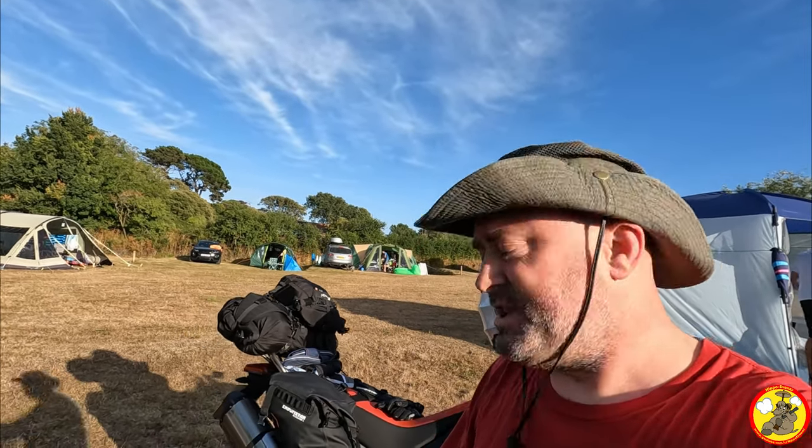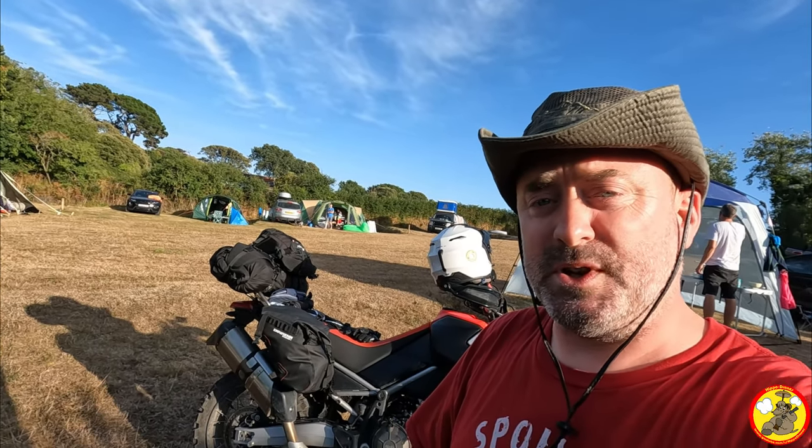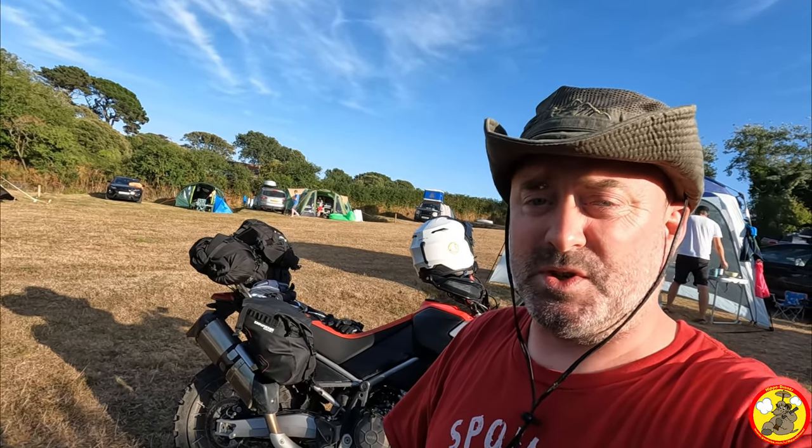Alright ladies and gents, how's it going? With all the camping I've been doing on my motorbike recently, I thought I'd show you around how I pack the bike up - putting my tents, sleeping bags, and all the stuff I bring to camp and be comfortable. I've recently got some new bags so I'll show you how I've got the bike set up. Let's go have a look.